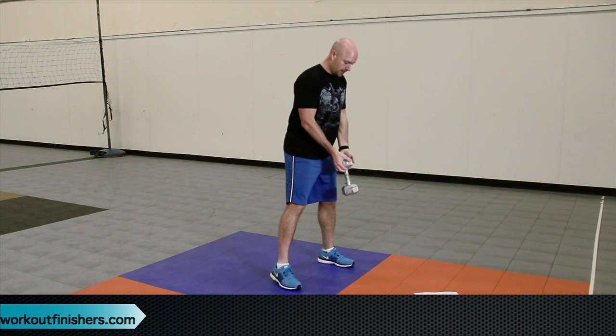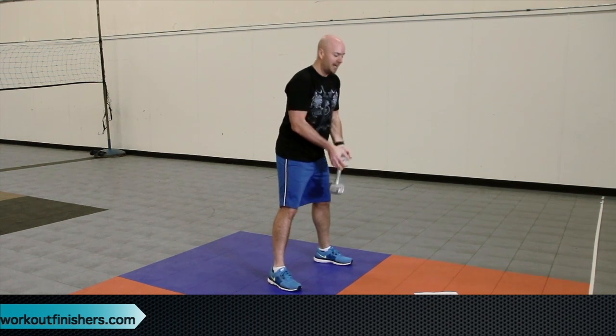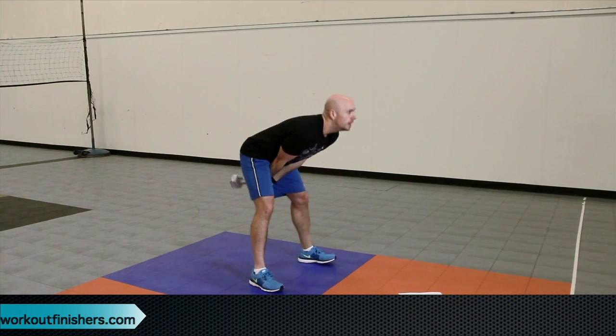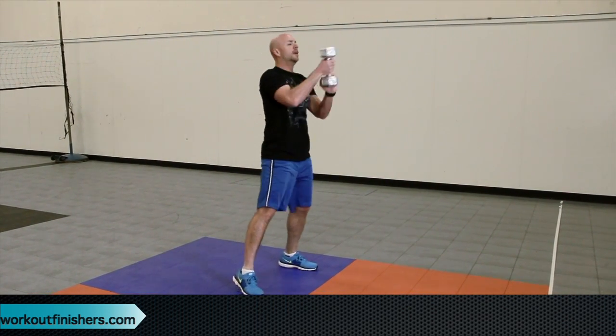Then you're going to go into swings. If you have a kettlebell, that's even better, but with a dumbbell I like to hold it at its end. Your feet are just outside shoulder width apart and we're going to do 10 reps of those. Remember to swing with the hips — the arms are just along for the ride. So you're going to go into swings and do 10 reps of those.